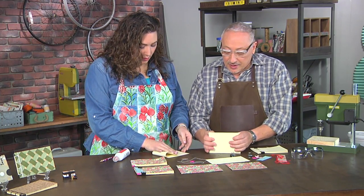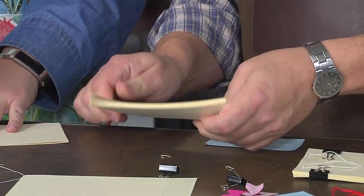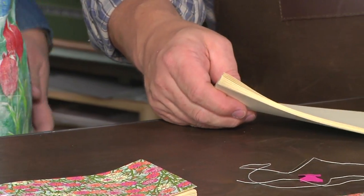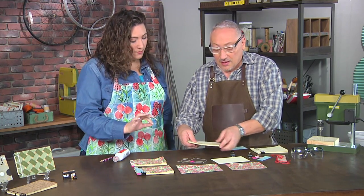I'm stacking them up. Julie's got nice creases there — you could always use a bone folder to really get a good crease. So this is the beginnings of our book block. I've got now sheets that are only the size of the book — they're not folded, just single sheets.